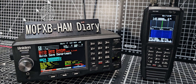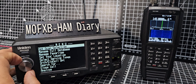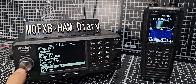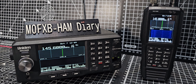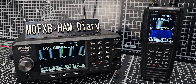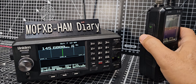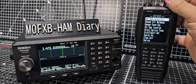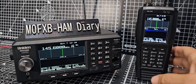To get into waterfall mode on the SDS200, press menu, turn the silver knob backwards to waterfall, then select start waterfall. On the Uniden, it's the same process but the red button is the menu — a couple of clicks back to waterfall, then start waterfall.